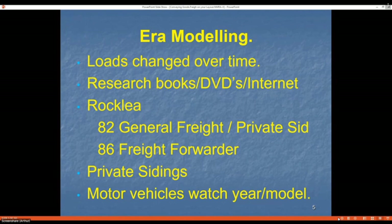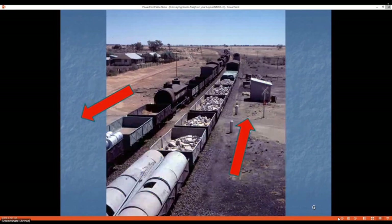Things do change over time — with private sidings, one era it may be a manufacturing use, a few years later it could be a steel plant. If you're modeling the 1960s you don't want a 2010 model car on your rolling stock. Also look at trains in your local area. In this photo, the train heading towards the top of the picture has all wagons loaded — pipes, floodstone, tarpaulins — while the train heading towards the bottom has empty wagons; the wagon drums are on their side, indicating they're empty. So trains can look very different depending on direction.